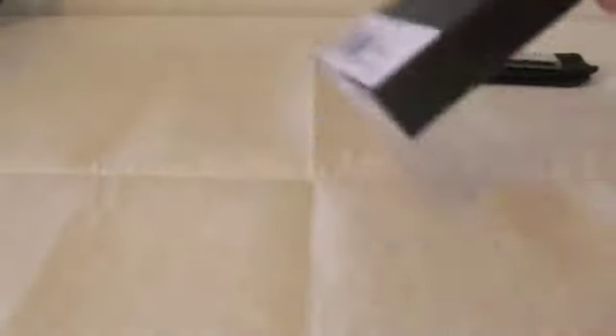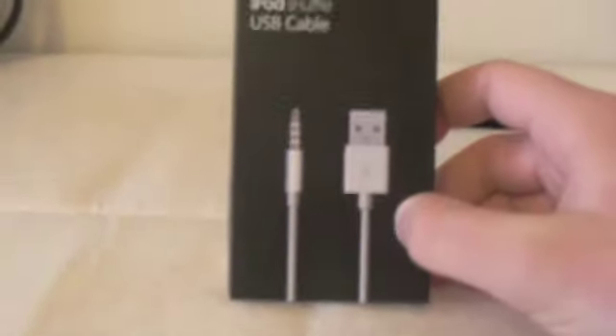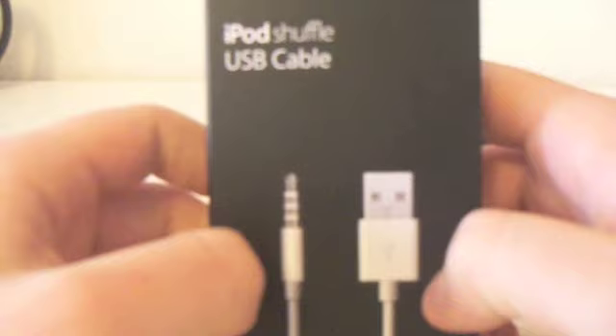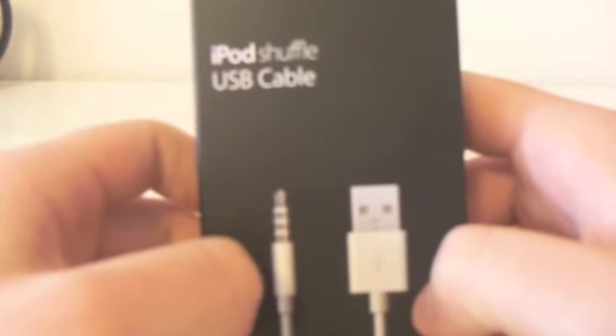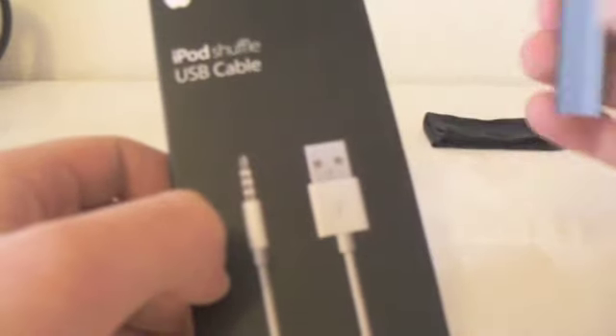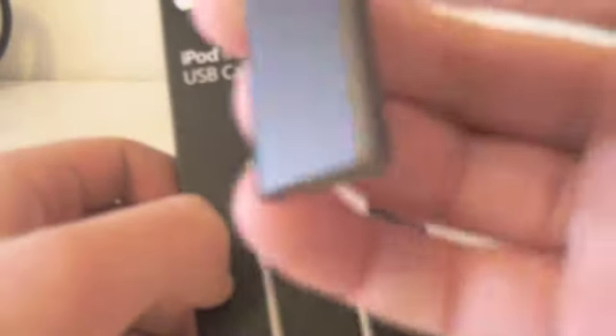And that is this here — the iPod Shuffle USB cable. It works with the new iPod Shuffle 3G, not with the older models, just with the new one. That means with this one here, this tiny little thing.